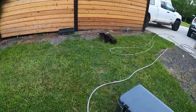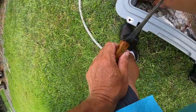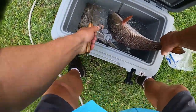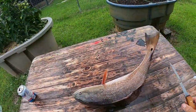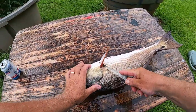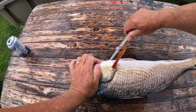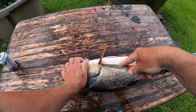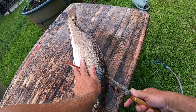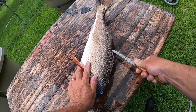Let's jump right into the cleaning part. We got a redfish right there and one whiting — we'll clean him up too. This is going to be a kind of old-time Florida cracker way of doing this fish. I'm cutting right behind his head with one of my homemade fillet knives, actually made from a sawzall blade, and going right down the backbone.